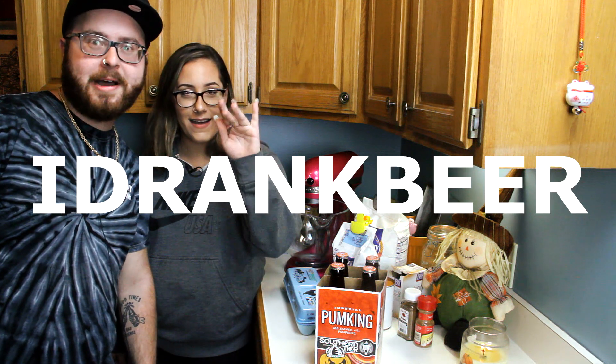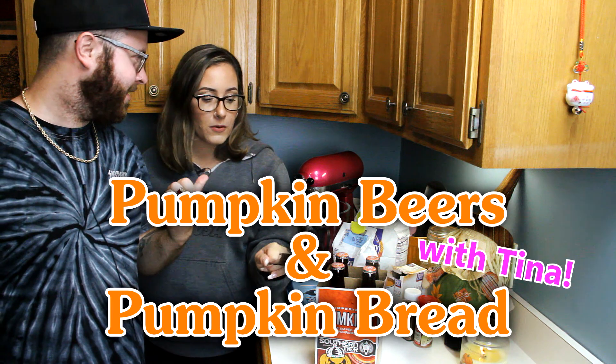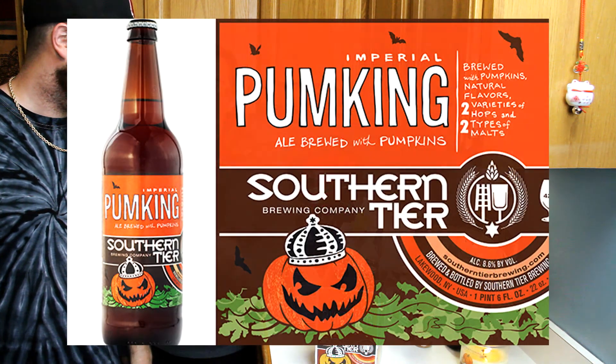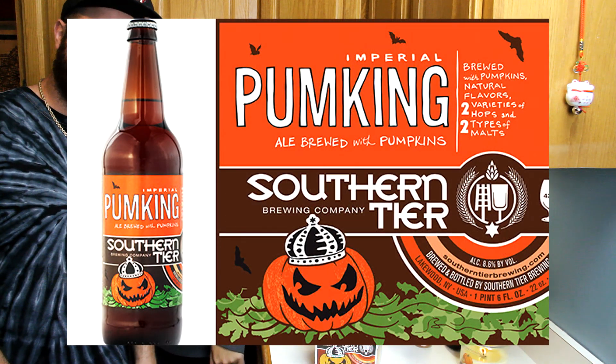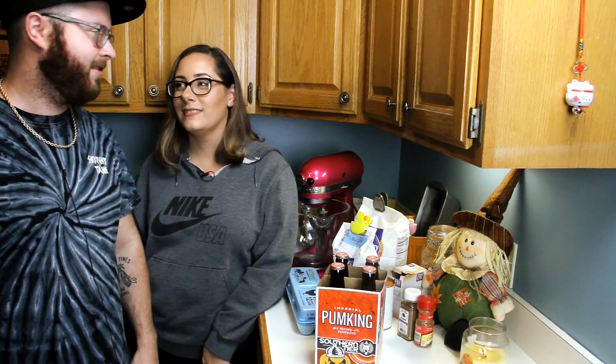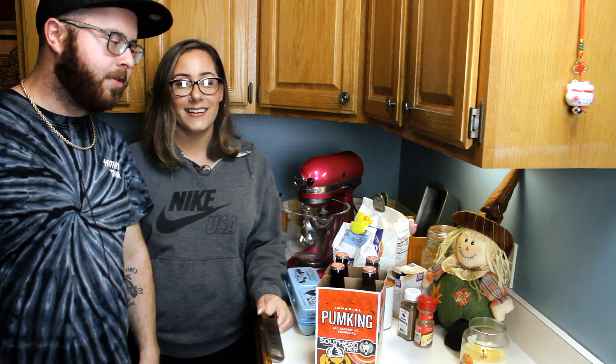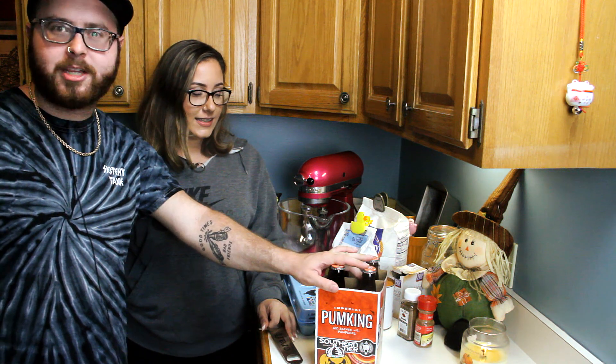We're about to do pumpkin beers and pumpkin bread with Tina — more importantly, pumpkin beers. These are from Southern Tier, which is in upstate New York. We're from downstate — well, Long Island. Anyway, there's no beer in this recipe but we're gonna drink them while we're doing it.